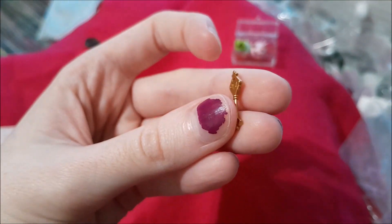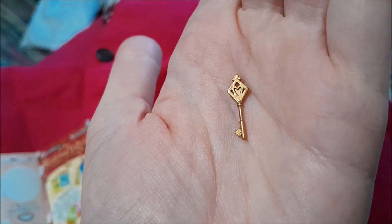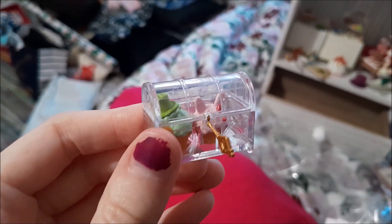There is a key to the chest and this is so detailed. Does it actually fit in the lock? Yes it does — of course it does!